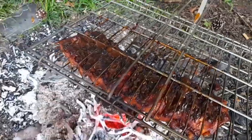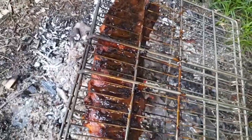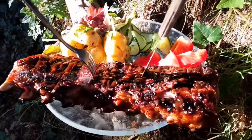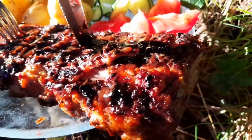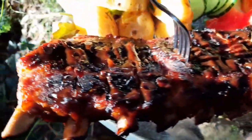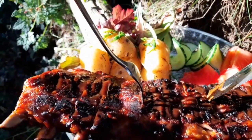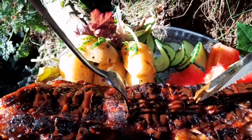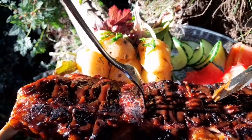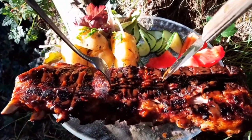Alright, that's good to go. I'm going to get that served up. Well, I think that looks pretty good — full rack of ribs. I've done some homegrown tomatoes, a bit of lettuce, homegrown lettuce as well, cucumber, and new potatoes with a wee bit of butter and some chives. I think that's ready to get scoffed.